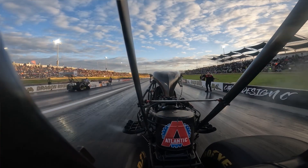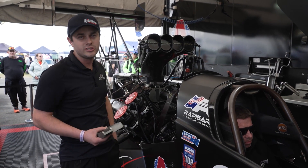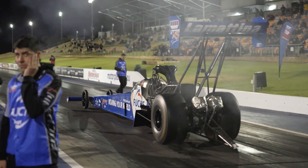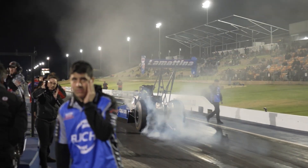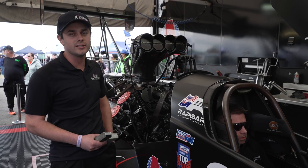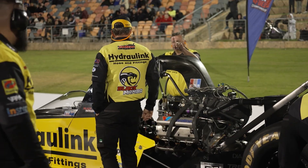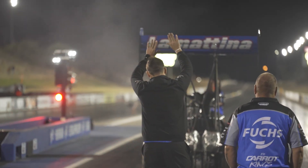On the burnout, we shoot for between 5900 all the way up to 6600 RPM. Some people even go higher than that — it all varies based on what you're trying to achieve. The length of the burnout also varies, and that's a preference of the team crew chief and driving style for different reasons.